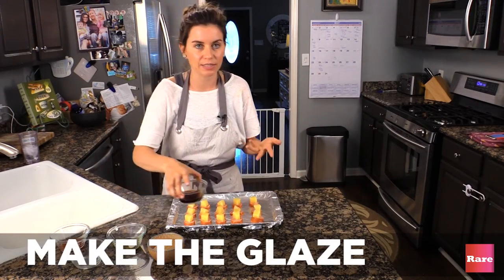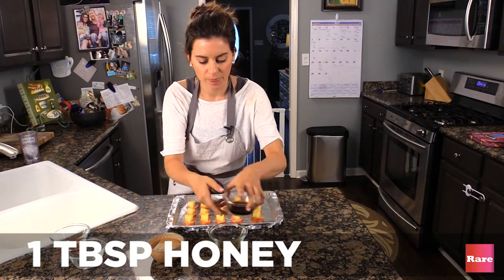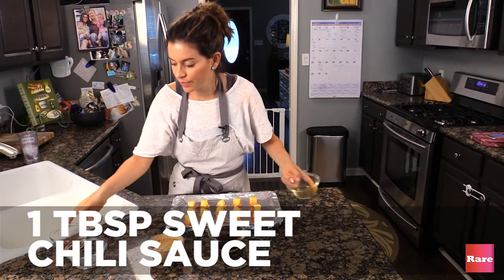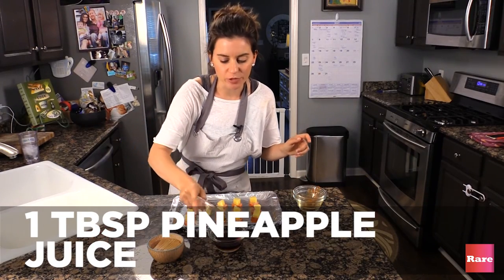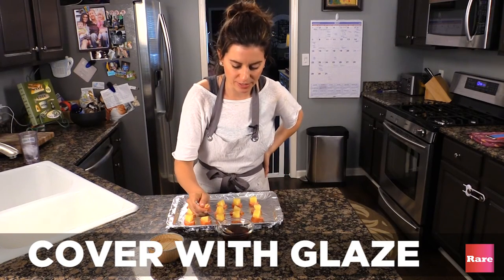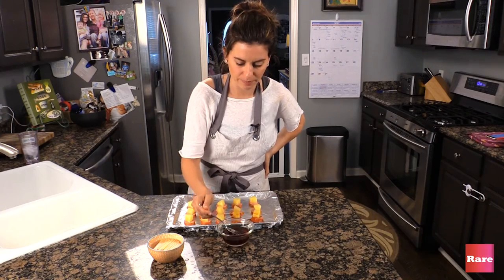This is the glaze. I'm going to put all the glaze into a bowl. One tablespoon of honey, three tablespoons of teriyaki sauce, one tablespoon of sweet chili sauce, and then one tablespoon of pineapple juice. Then we take a little bit of this glaze and we just put it on top, put it on top, put it on top.